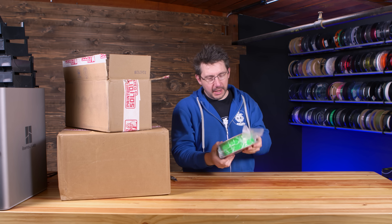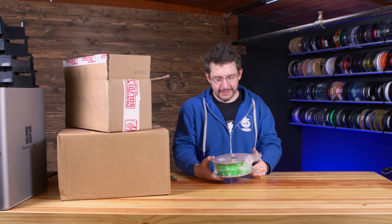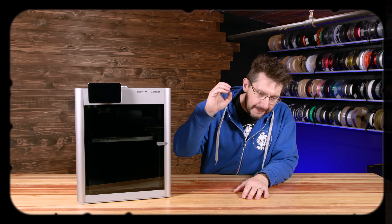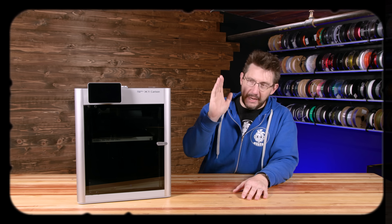Right out of the gate - cardboard spools! The cardboard spools kind of surprised me. I wasn't expecting it, and they do have a different width profile than the Printed Solid plastic spools. At the time of filming I thought, no matter - we're just going to proceed as planned and stay the course.